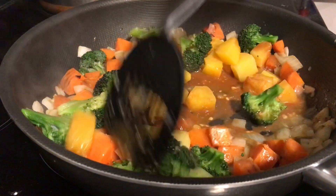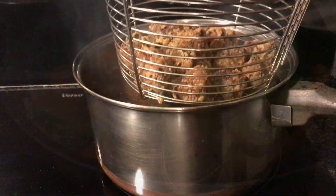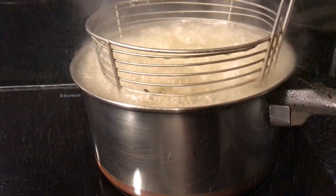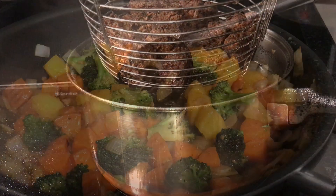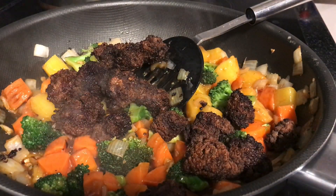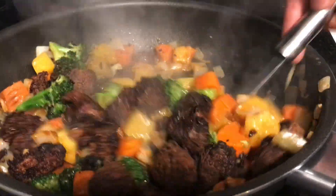Stir that through and while you're doing this, put the duck back into the hot oil just quickly to finish off the browning. Once that's done, toss it through all the vegetable and sauce mix and then we're done. Serve it up with a bit of rice and we're good to go. Enjoy.